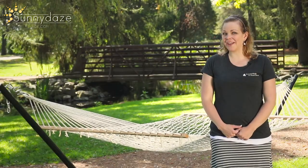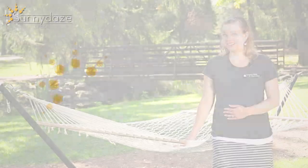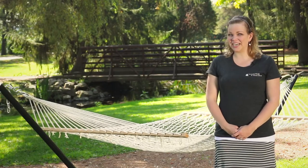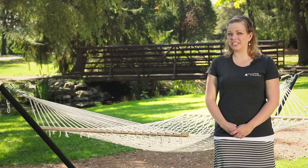Hi, my name's Alisha and we have a special hammock to show you today, the Sunny Days Rope Hammock. You'll find instant relaxation in your Sunny Days hammock because they're made from comfortable, stylish and durable materials.